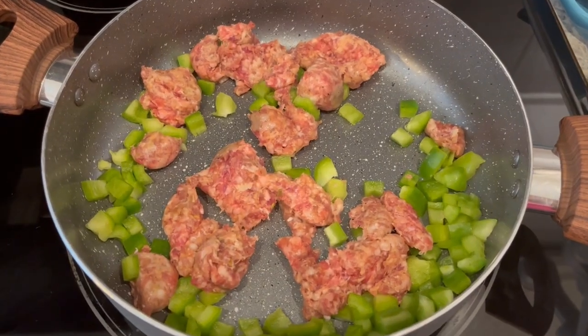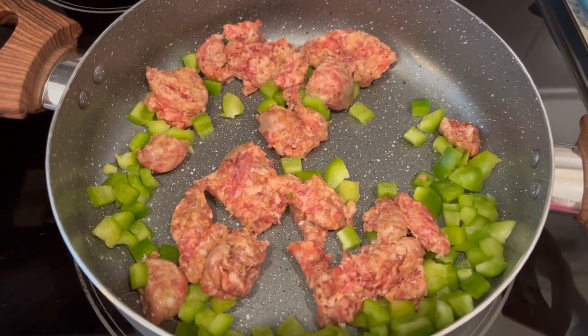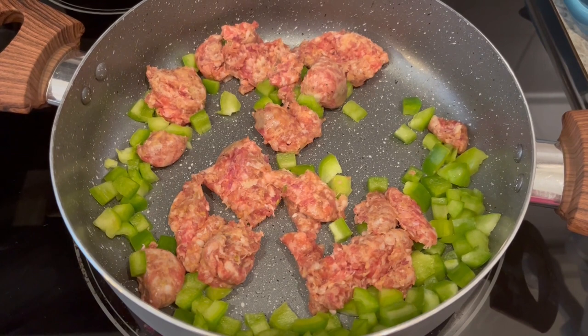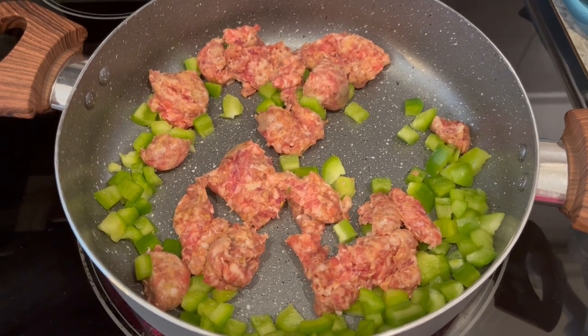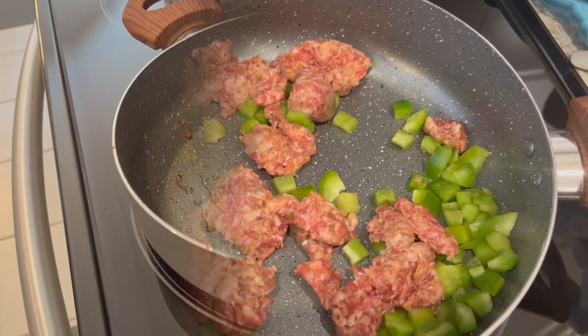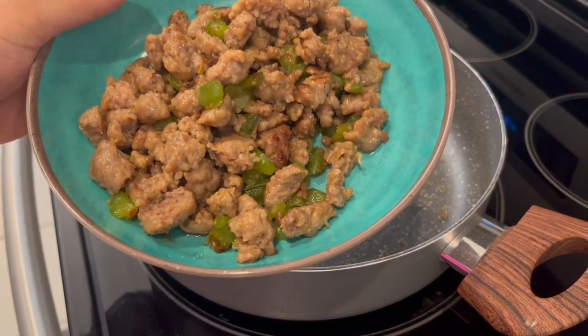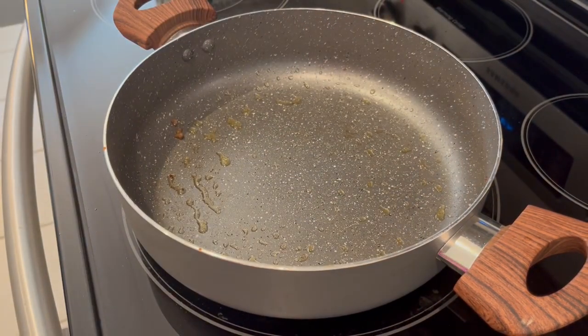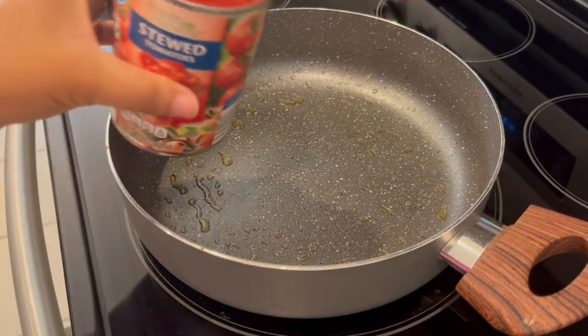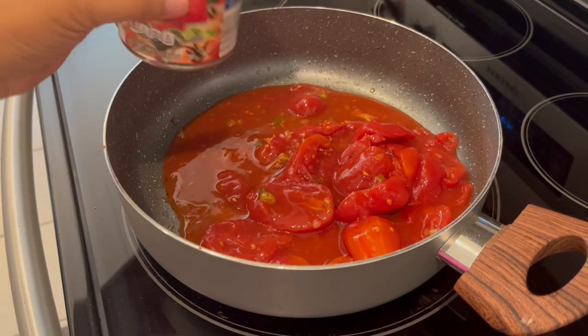The first thing we're going to do is brown our Italian sausage and bell pepper until the sausage is cooked through. I did take my Italian sausage out of the casing so that it would crumble. My meat is done — I just took it out of the pan, put it in another bowl, and now I'm going to add in my stewed tomatoes undrained and my water.